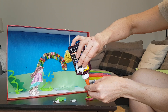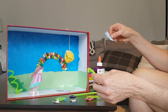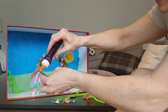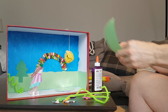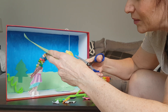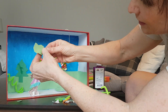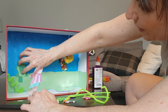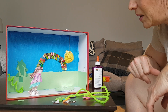So I'm gluing the pipe cleaners onto all the different flowers. I think my trees are a little bit boring, so I'm going to cut some other pieces onto the tree. Oh, now how about that? Does that look a little bit better? It looks a little weird, but I'm not too worried about it.